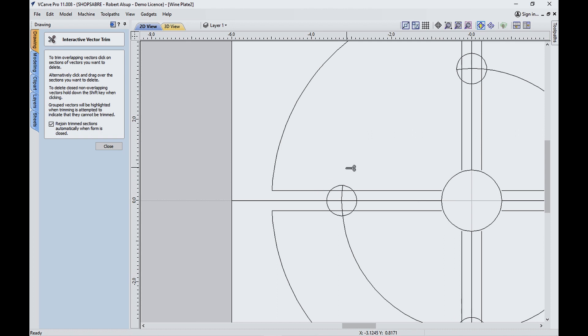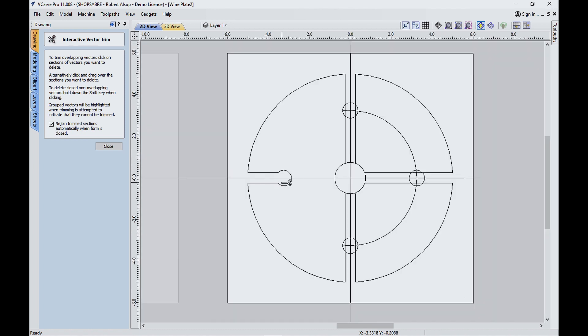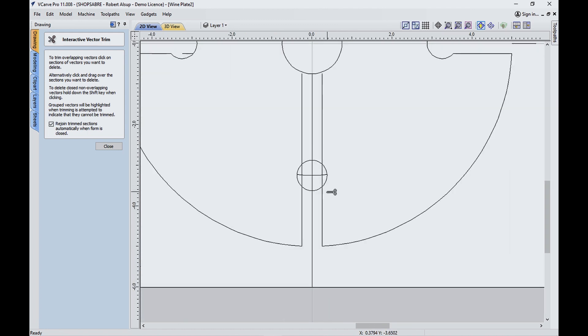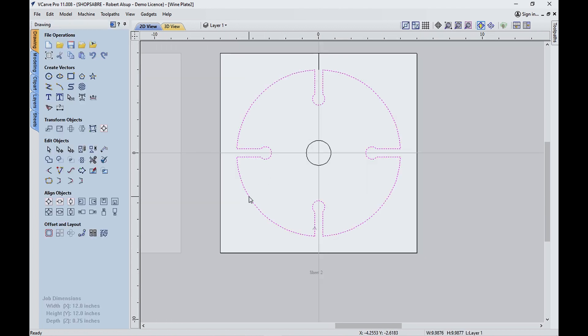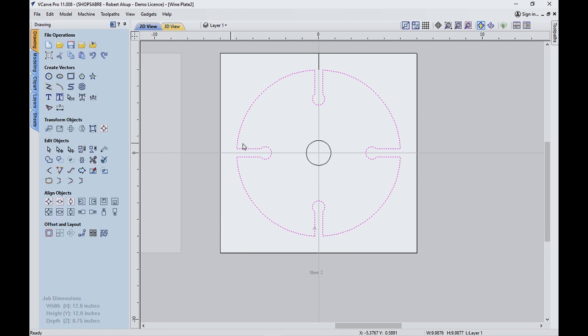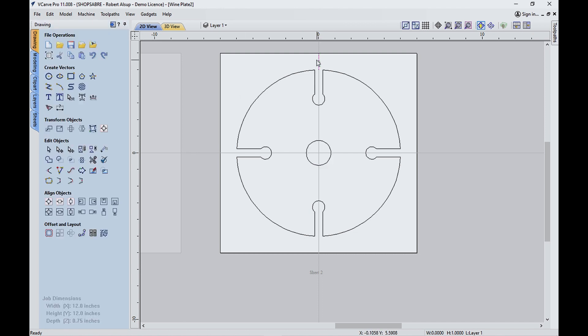Now let's select it and see if everything's joined together — it looks like it is. Hit the join button and make sure it's one closed shape. That's what that is, so that's what you're looking for. And then this is one closed shape — double check and verify that. Perfect. There's one line we forgot to get. So now we've created our drawing — that's how you do it.